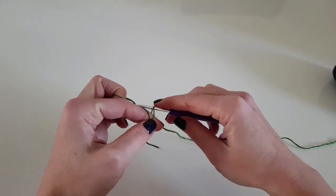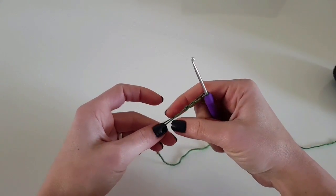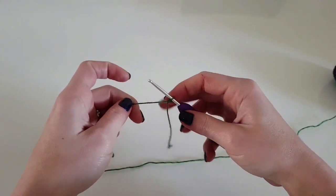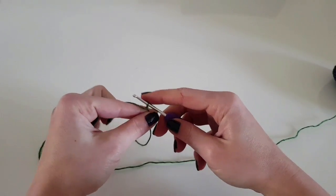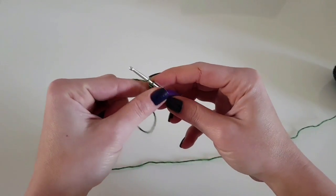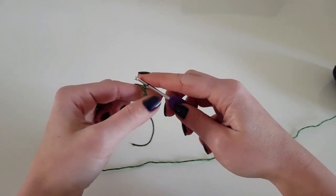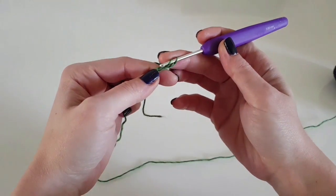To begin the back side, I will make 94 stitches of foundation double crochet. If you are not used to this stitch, I will leave a link in the description below to the tutorial. But if you want, you can chain 94 stitches and then make the first row in double crochet.